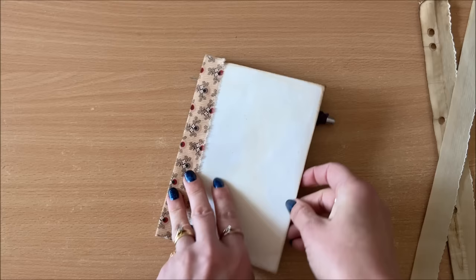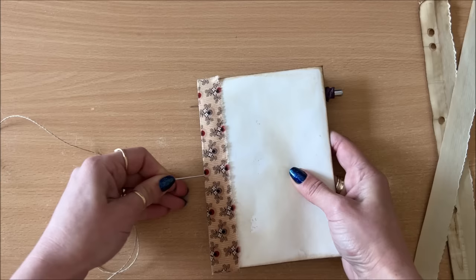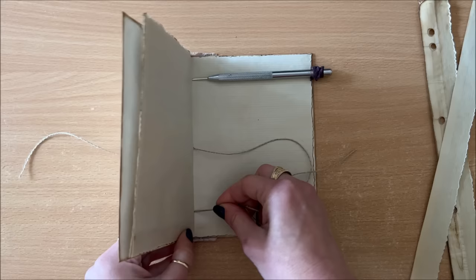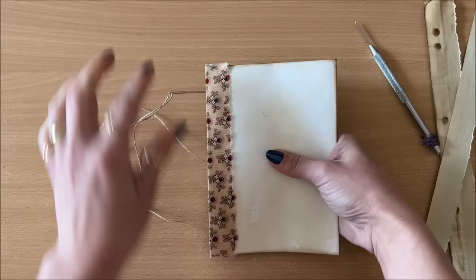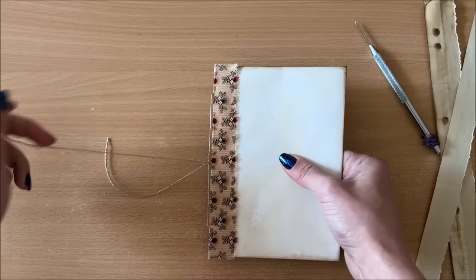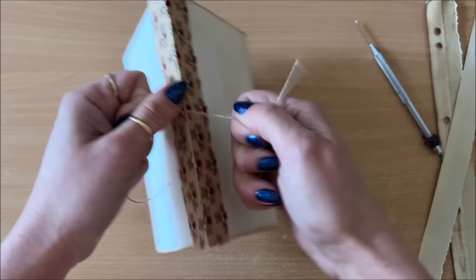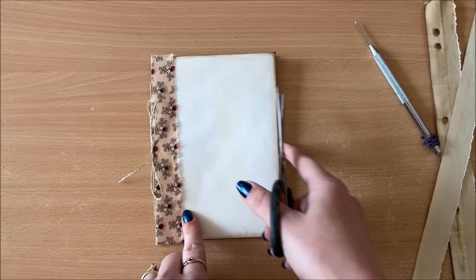Pop my signature inside the envelopes nice and snug. Make three holes. Because I want a bow on the outside, I'm going to start binding from the outside in, using a piece of twine. Starting in the middle hole, going from outside in, down to the bottom hole, back in through the top hole, and back outside through the middle hole. Make that nice and tight, tie a knot and a bow. That's bound.